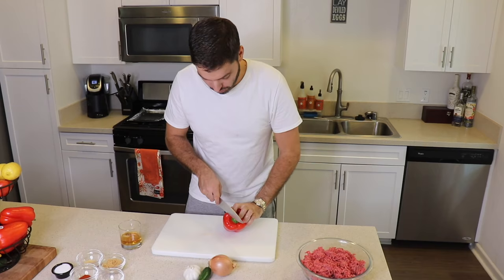So to get started you're gonna need to sauté your vegetables, but first we gotta prep them. Grab a red bell pepper and you're gonna want to small dice it.